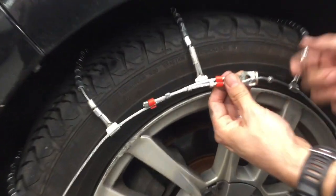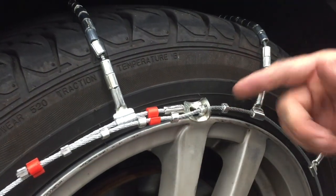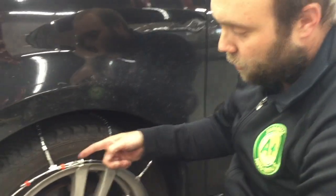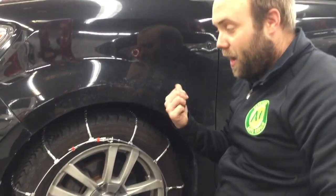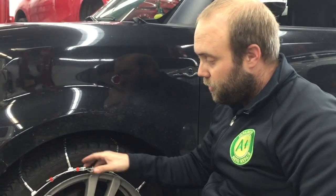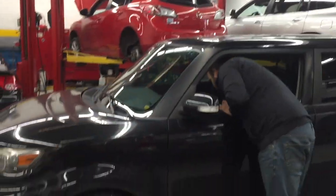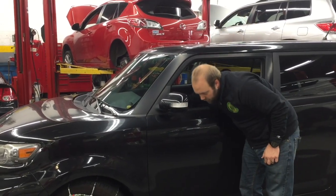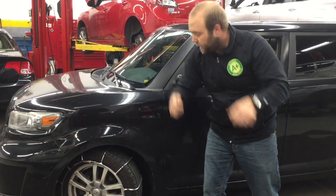A critical point: this clasp should be facing away from your tire. If it's mounted the other way — facing towards the tire — stop and redo it, otherwise it could cause damage to your tire. That's one side done; it took just about a minute. The other side is done the same way. If you have trouble reaching into the wheel well, one trick is to start the car, make sure it's in park with the parking brake on, and turn the wheel slightly — that gives you better access to engage the inside of the cable chain.